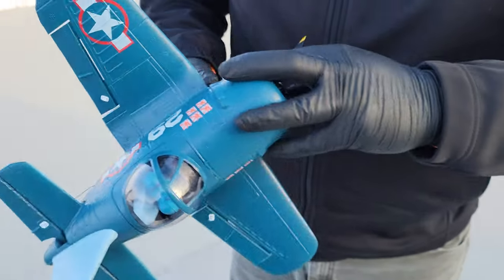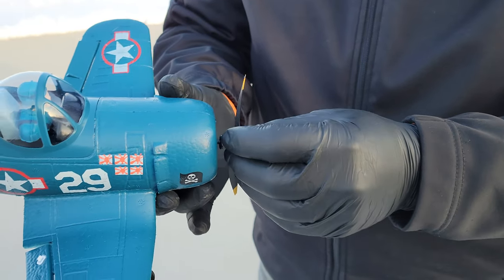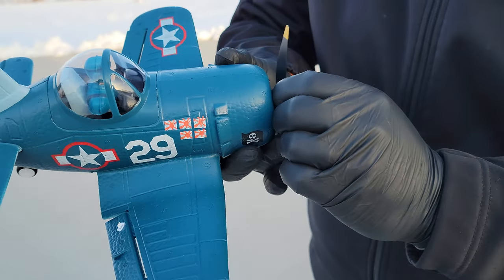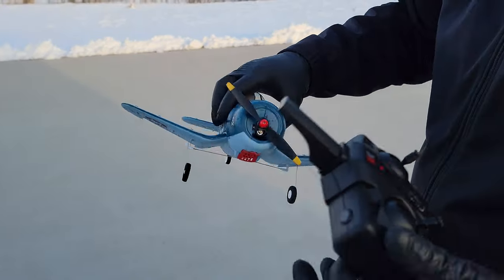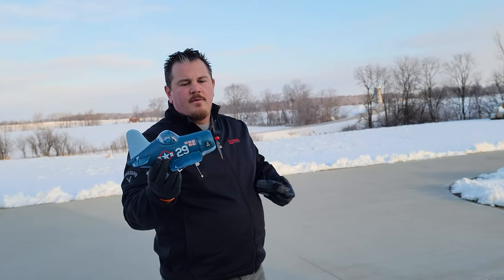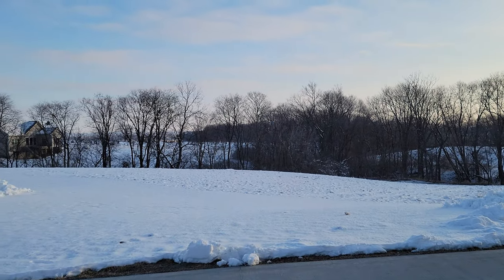We're probably going to hand launch this thing just so we can get some flight footage. We have been struggling to get flight footage because the weather has been horrific — if you notice the snow berms, yeah, that was a March snow. So here goes nothing, we're just going to launch that way. Full throttle and just giving it a launch. There we go. Beautiful.